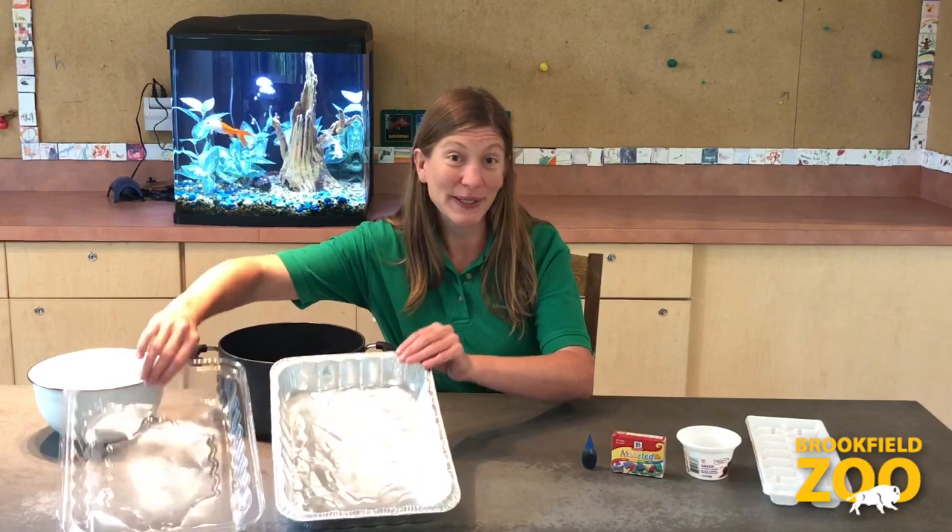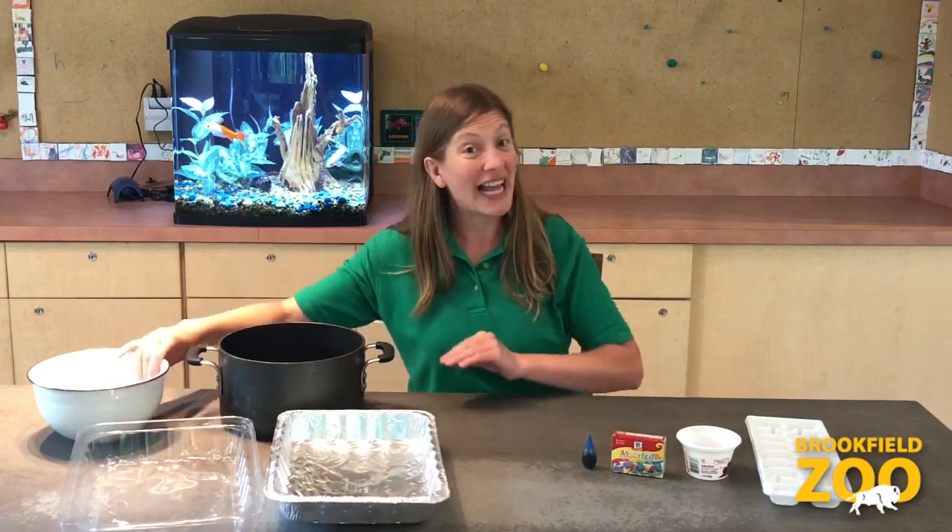That's all for today! Next week, we will be using our senses to explore ice and water. You will need ice cube trays or other small plastic containers, food coloring, and a large container. Aluminum roasting pans work great, but so do salad bowls and soup pots. See you next week!